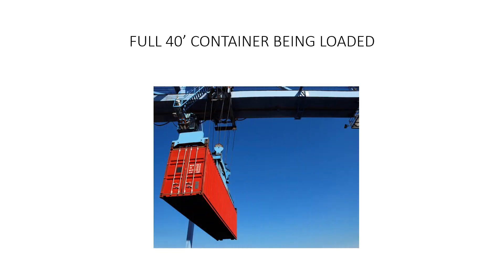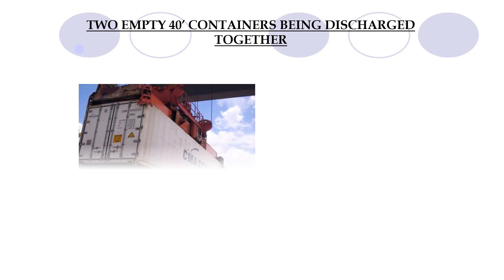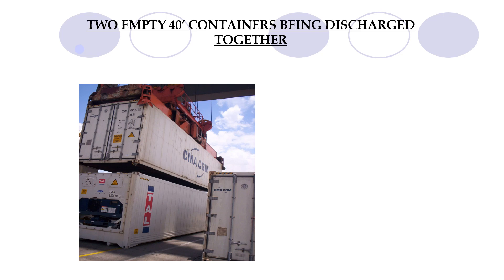Let us look at some graphics now. A 40-foot container being loaded — this is a full container. Our next slide shows a discharge operation where we try to increase productivity by unloading two empty containers at once. When doing this, care and precaution must be taken to ensure that the twist locks are in very good condition, because we cannot afford to increase productivity while causing accidents or incidents on the vessel, which would ultimately delay completion.